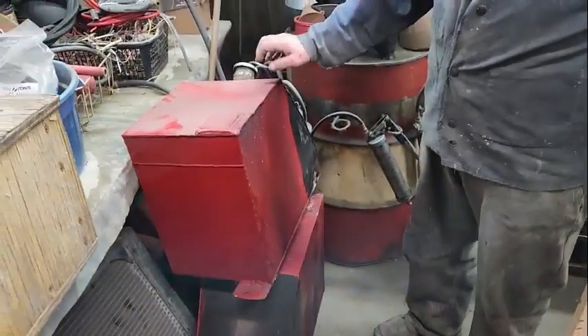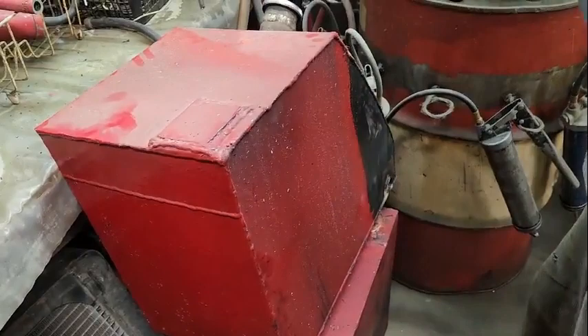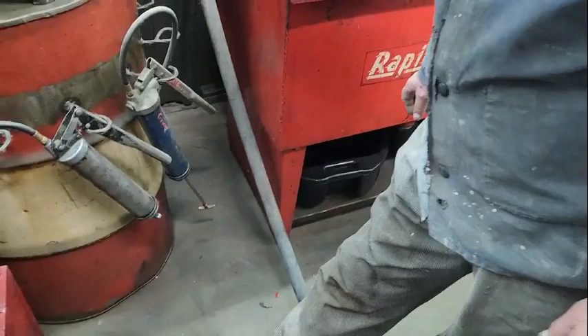I took out these gas tanks, and what these guys done — they wanted to have gravity feed, so they put this tank in on the driver's side and this one on the passenger side. Then they cut a hole in front of the rad and screwed a nipple in. Then they had a hose going across the rad here to hook those two tanks together.